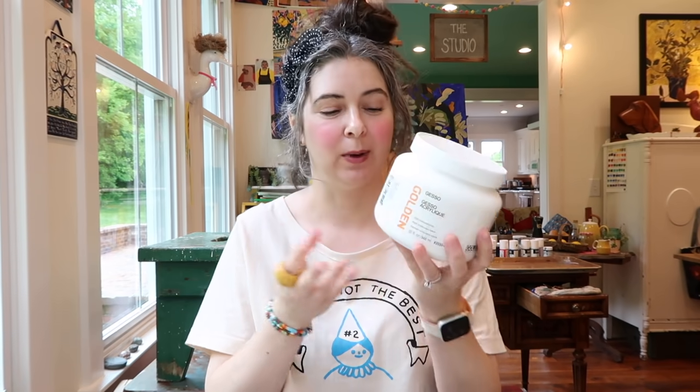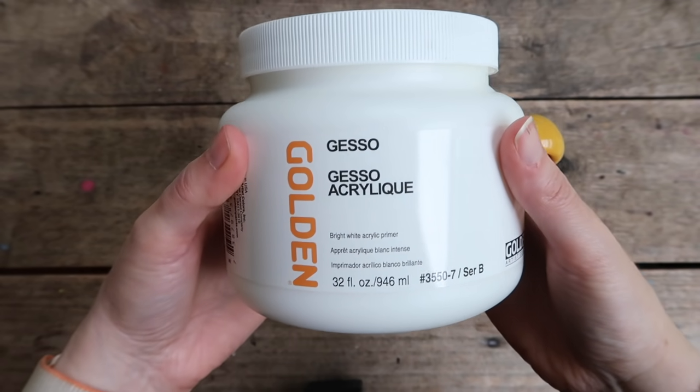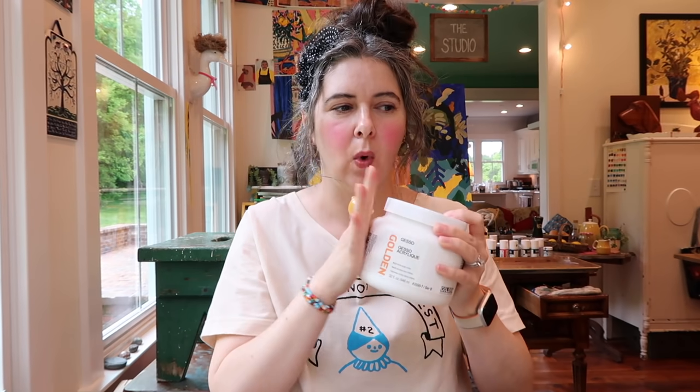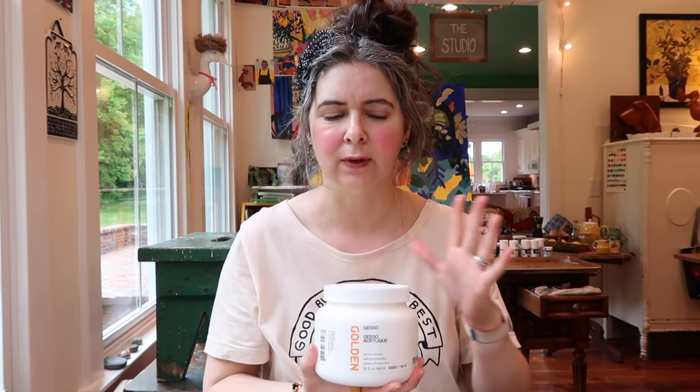I also bought another big tube of gesso — this is what I use. I'm scraping the barrel of the other bottle. Sometimes I buy white, sometimes I buy black, and then when they start getting empty I add some color. But lately I've been trying to get back to painting on just a white surface for luminosity.